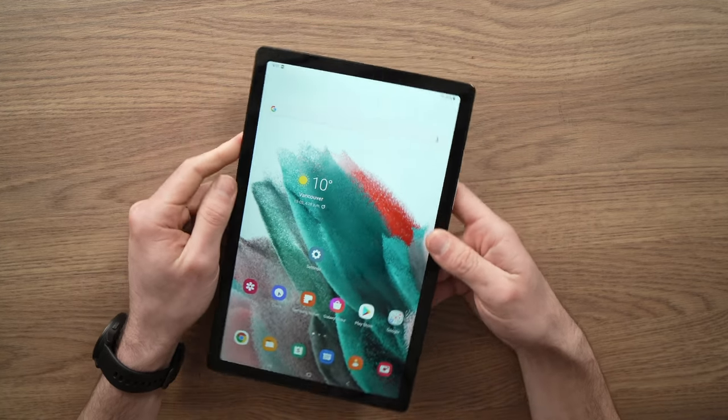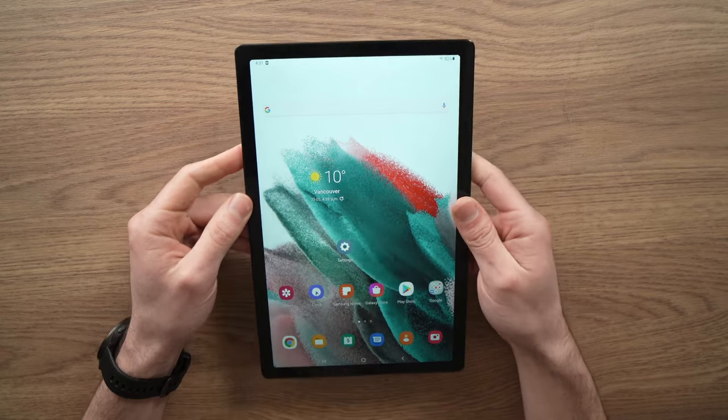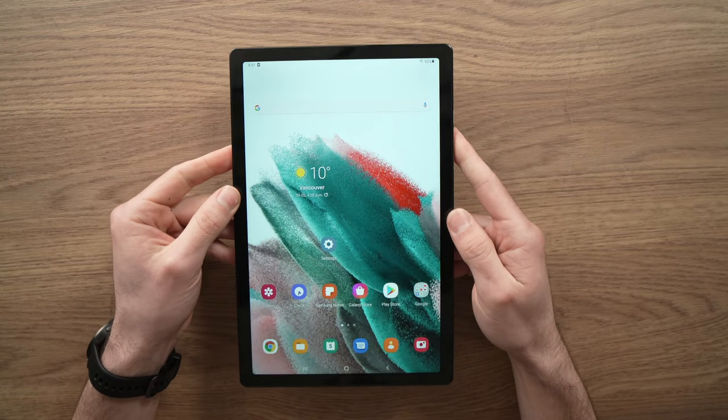In this video I'll show you how to hard reset, or some people call it factory reset, your Galaxy Tab A8 from 2022.